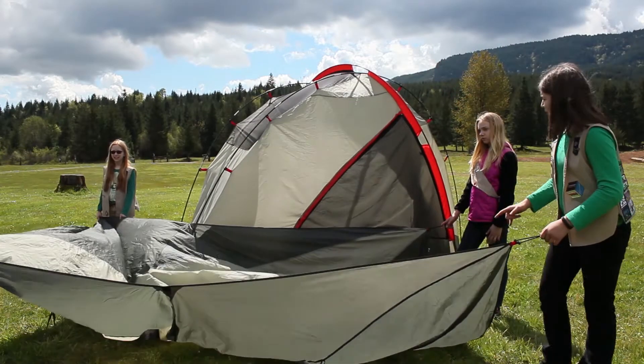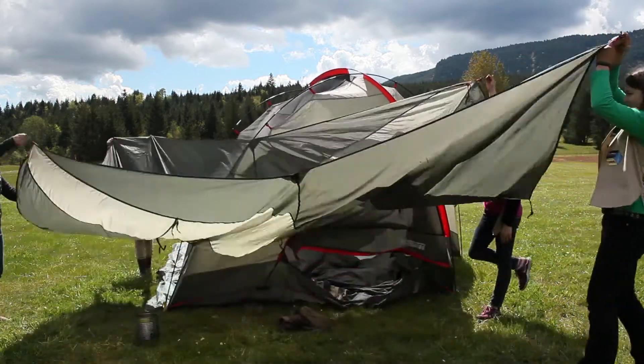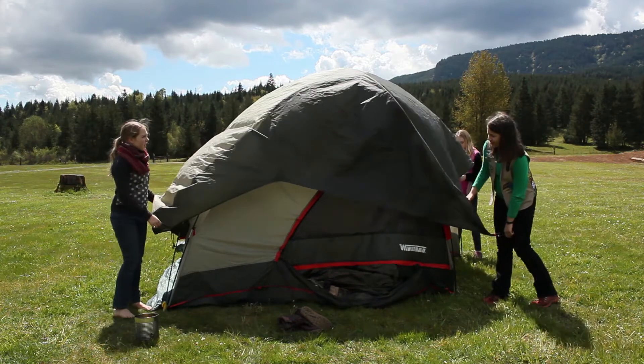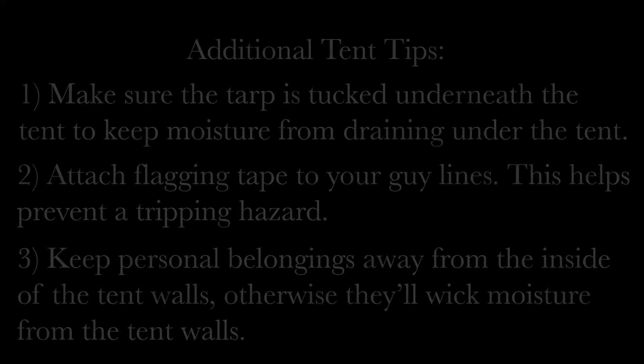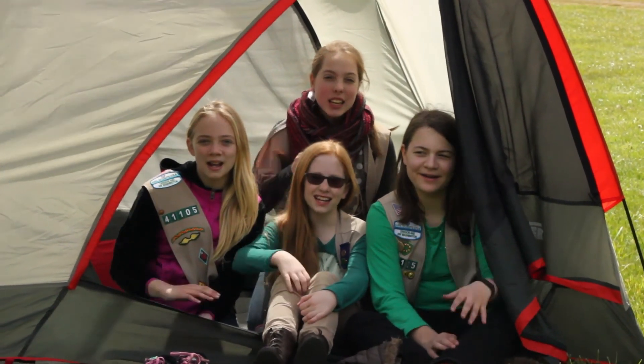Now we need to put our rain fly on top of our tent. Three, two, one — everybody up and over. We place this water bucket outside our tent in case of a fire. Bye!